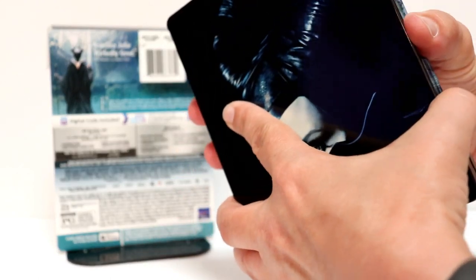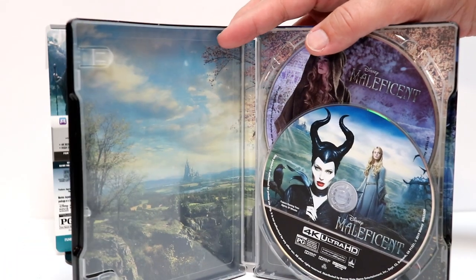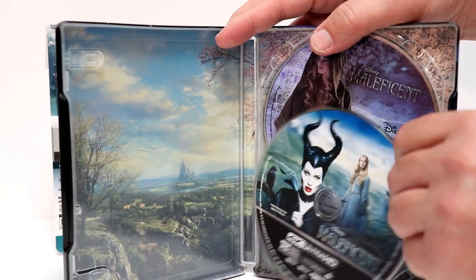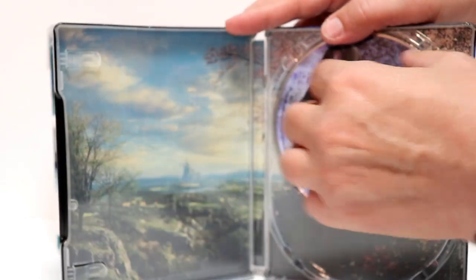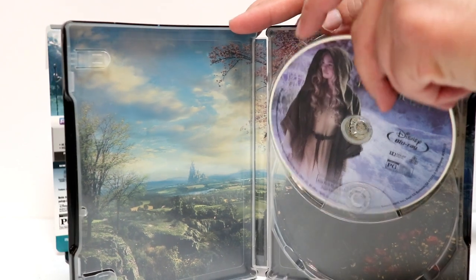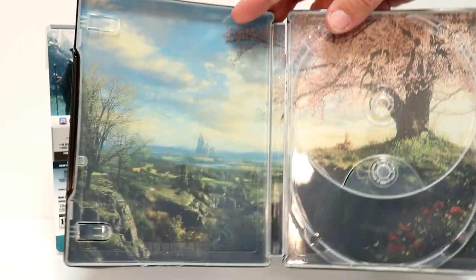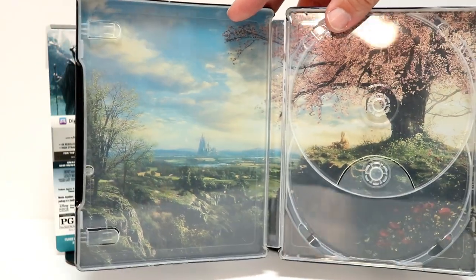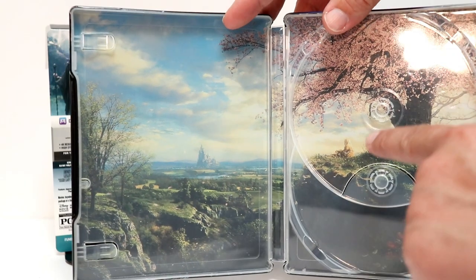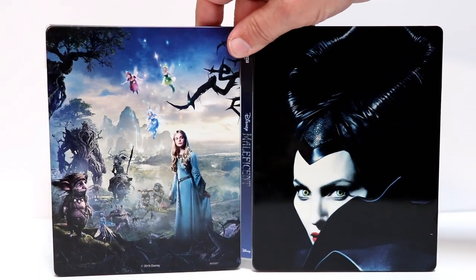Let's go ahead and open it up. We do have some disc art — a nice image here on the front with Maleficent and Aurora. And we even got some disc art on the Blu-ray disc. Very nice to have some disc art, and it's also very nice to have some really nice interior artwork. I really like the way that this looks. As you can see, there's the younger Aurora there. And here it is all opened up — very nice Steelbook.